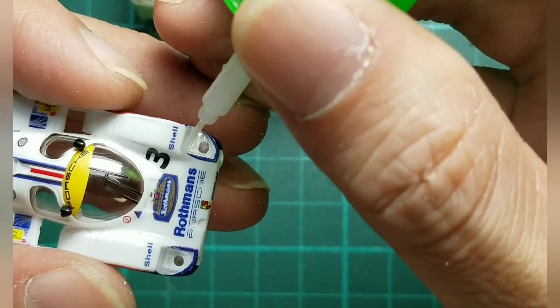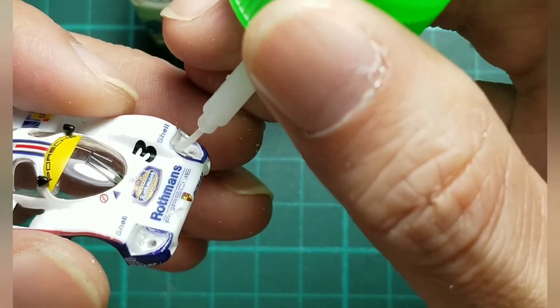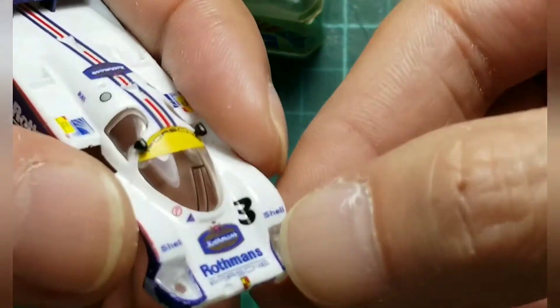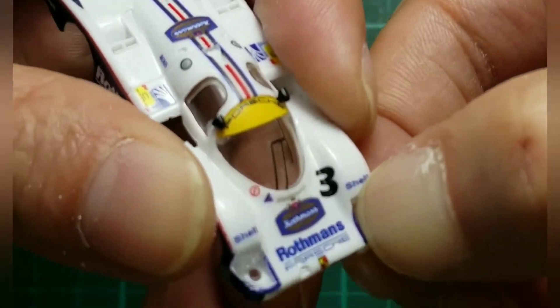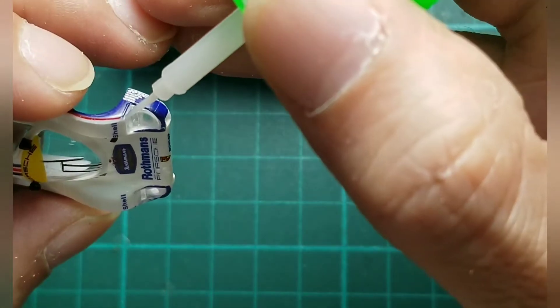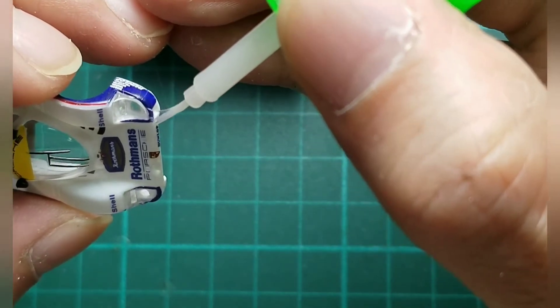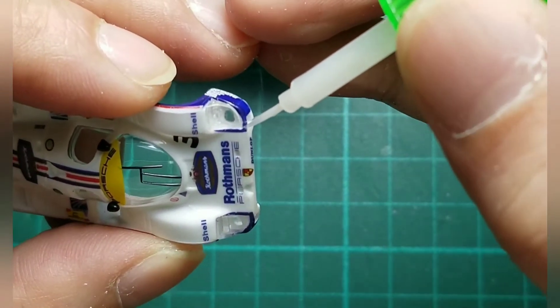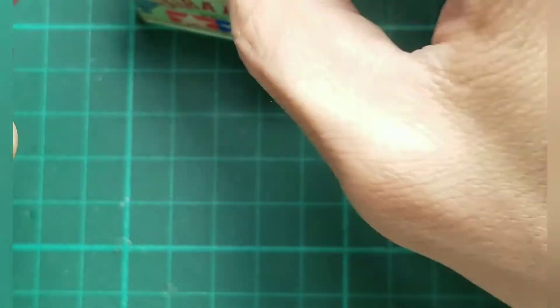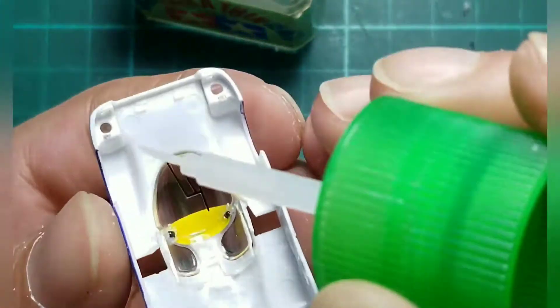Do it again with this one — this is the left hand side. Let's show — okay, like this. Do the same small drops and press a little bit. So I'm at the bottom.